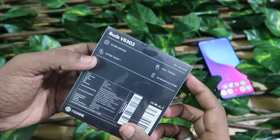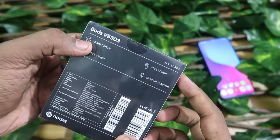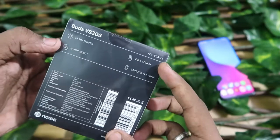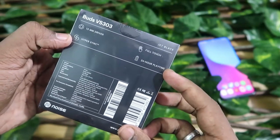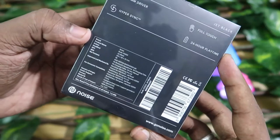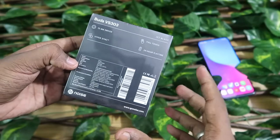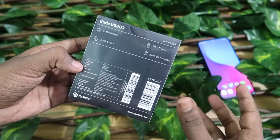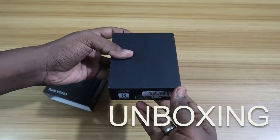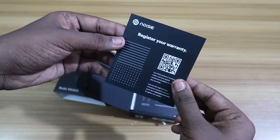On the rear side of the box, it's the Buds VS 303 model. It has features like a 13mm driver, HyperSync technology, fully touch control, and up to 24 hours of total music playback. We'll check all of that in the upcoming days, but in this video we'll see the unboxing, overview, and first impression of its audio and call quality.